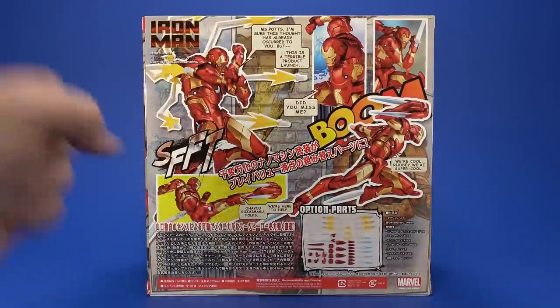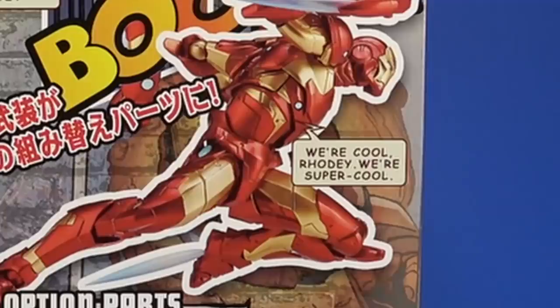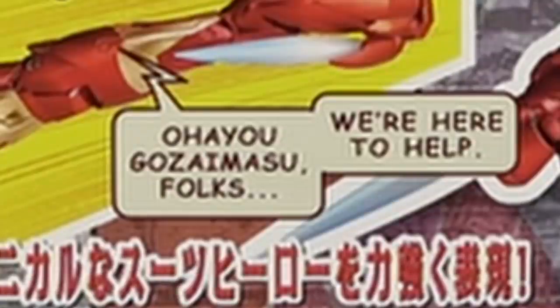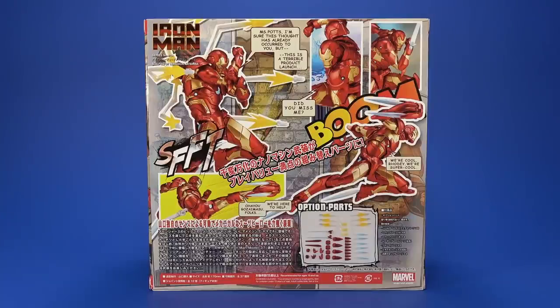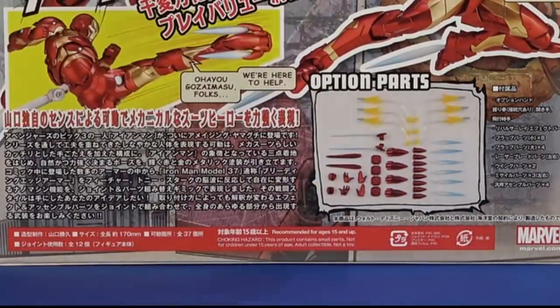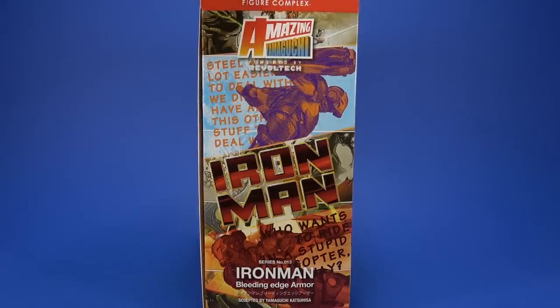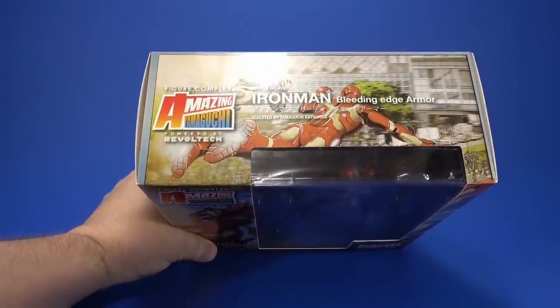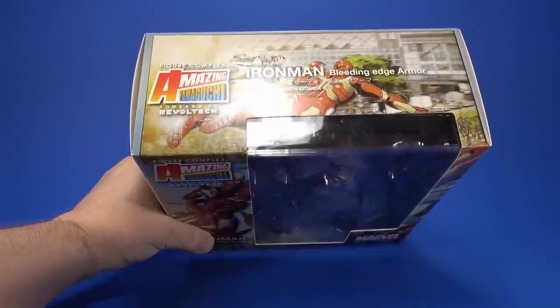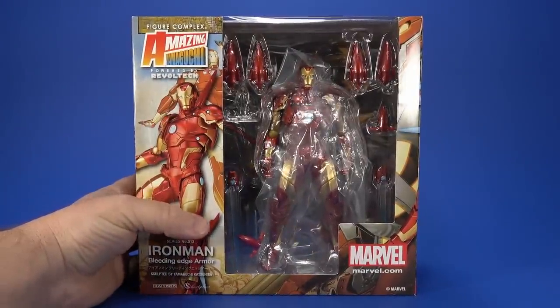On the back, more pretty promotional shots and the ever-amazing quotes I love on these: 'Miss Potts, I'm sure this thought has already occurred to you, but this is a terrible product launch.' 'Did you miss me?' 'We're cool, Rhodey, we're super cool.' 'Ohio gozaimasu, folks, we're here to help' — I probably butchered that. On the other side, a fight-night poster style with big pixels — I really like this. At first I thought the packaging was too much, but the more of these figures I collect the more I like it.